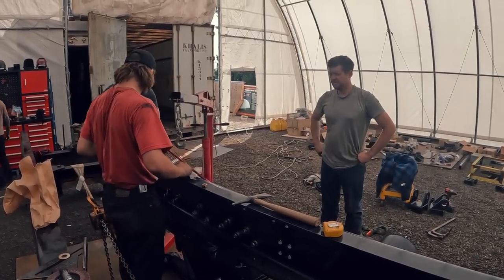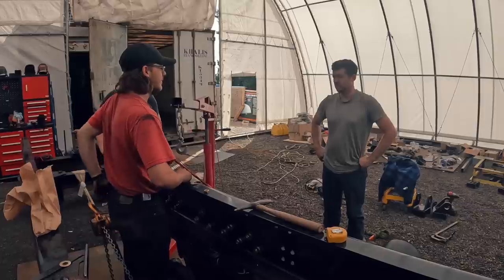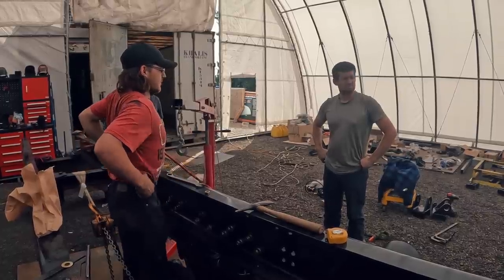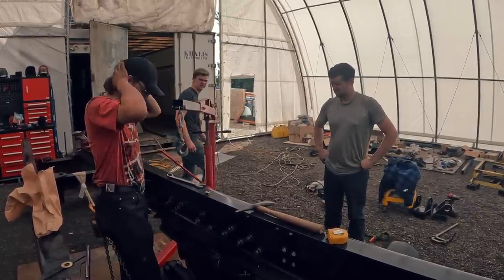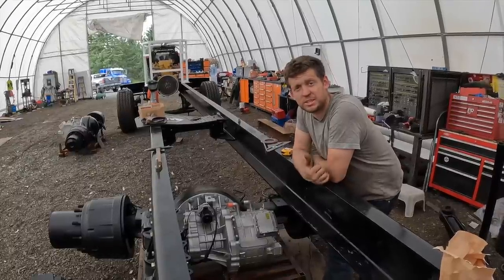Successful or not we did the thing - mainly 90% of the bolts lined up. Kind of wrapping up for the day here, guys are just heading home.